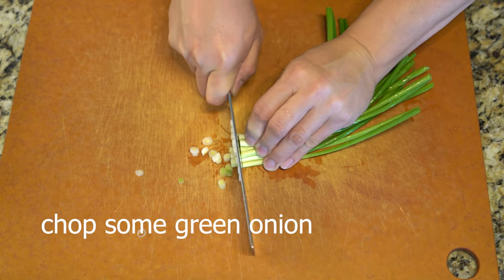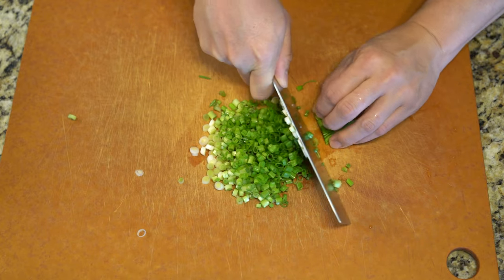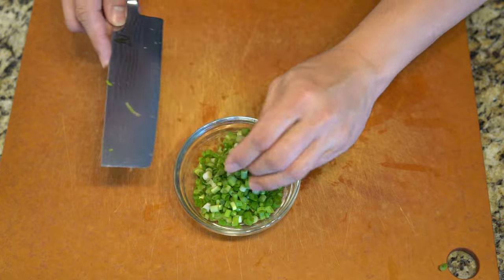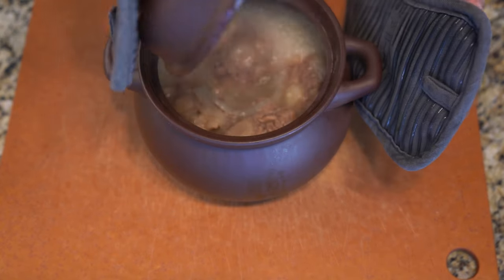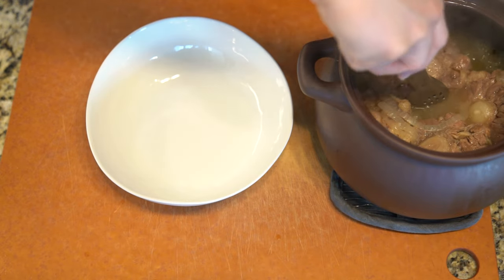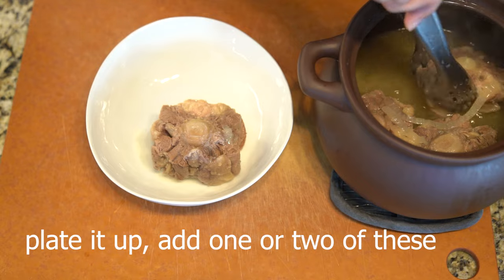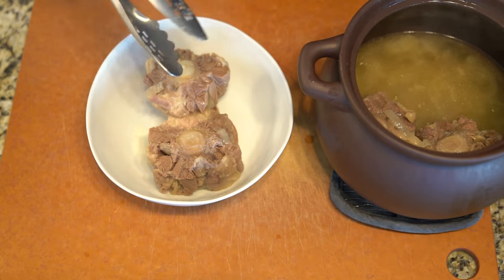You want to boil it until it's nice and tender, because the longer you boil it, all the cartilage, the extra little skin parts, and the fat in between all render down. But you don't want to boil it for too long, because the meat will get a little tough and it will start to lose its flavor — all the flavor will go into the broth. So there's a fine balance point.